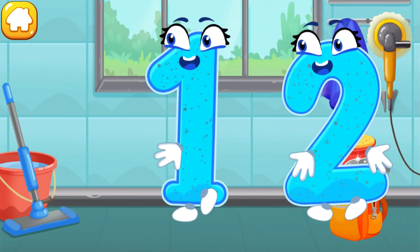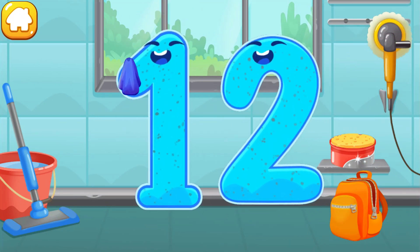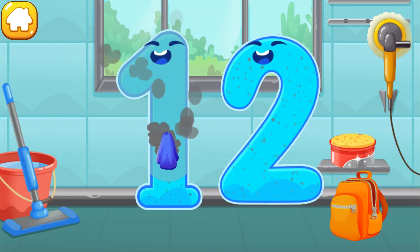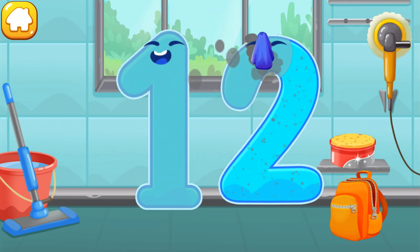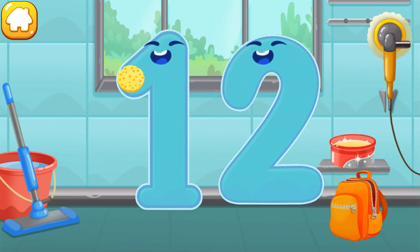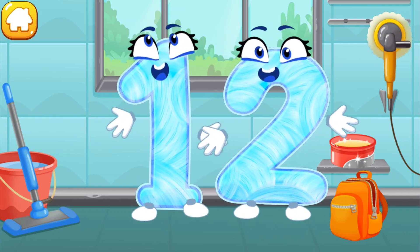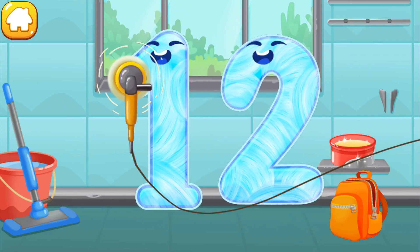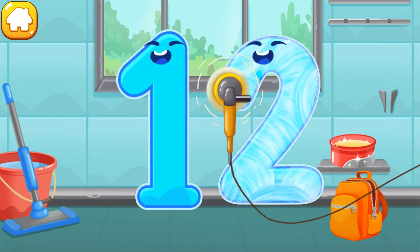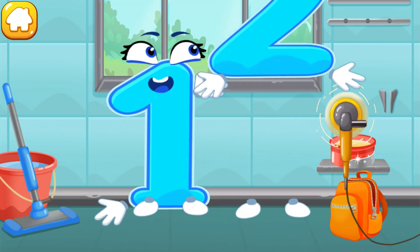Let's polish the number twelve. Wipe the dust off this number. Cover it in wax. Now let's polish it. Done!